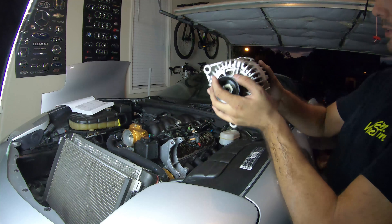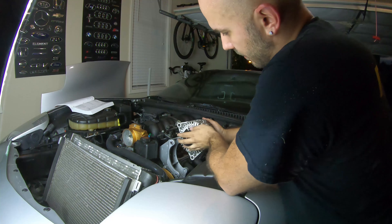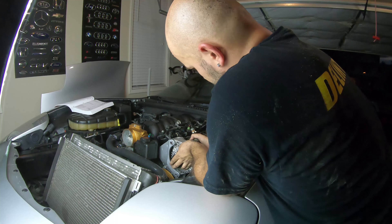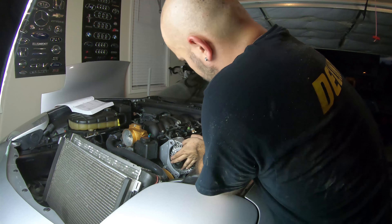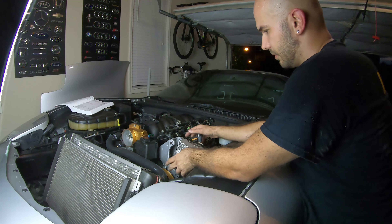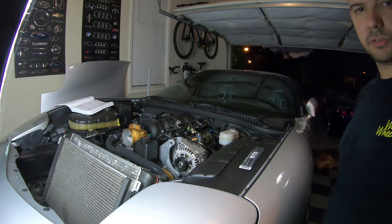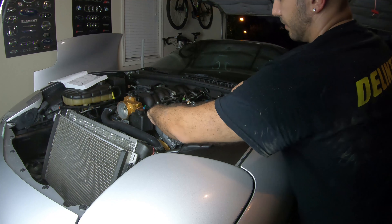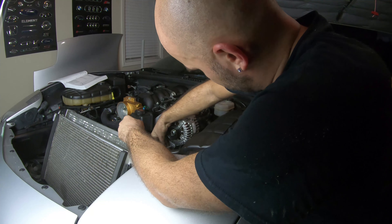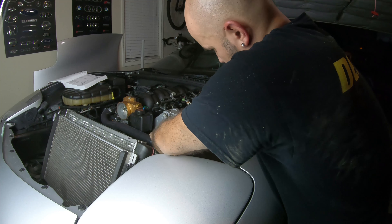Here's my brand new rebuilt alternator. We just align the holes up and hopefully it just slides up. Yeah, a lot easier than before. I'm going to have to go grab the bolts right away – the other one kind of stood in place, but this one is really loose. Alright, sliding the bolts in there – there's the top one, and let's get the bottom one in there. There it is.